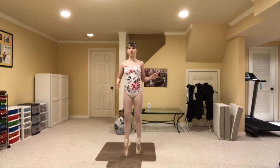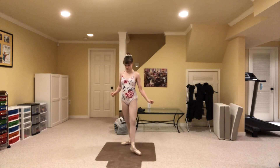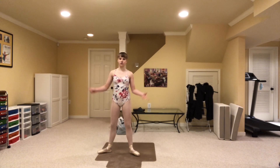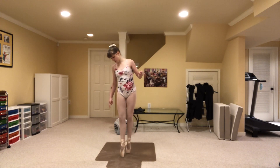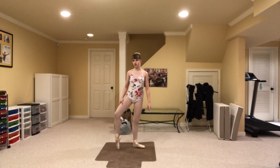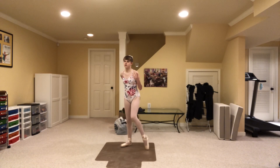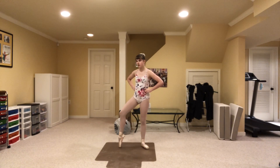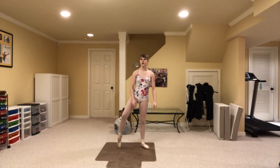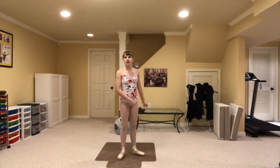In today's video I'm going to be continuing with my 'improving your balance on pointe' series with just some basic exercises for balancing on pointe. Now because I have a carpet floor which is not suitable for pointe, I have this little cover thing to do pointe on — it's a little bit slippery, so just know that. You'll need some sort of surface where you can do pointe, and it's starting to get cold where I record so I may need a poly sweater for later videos.